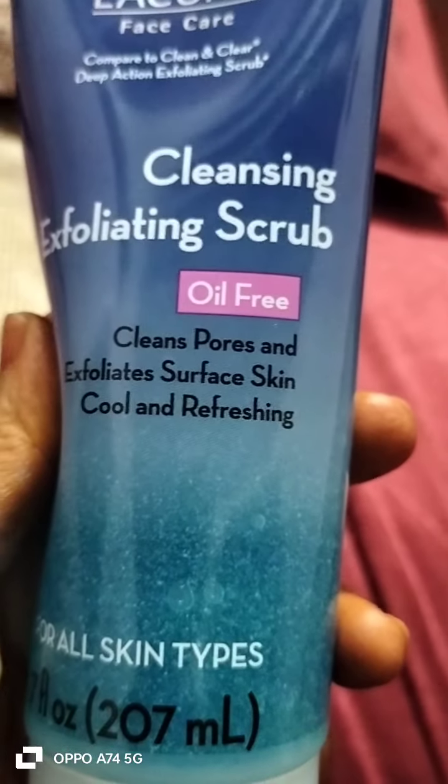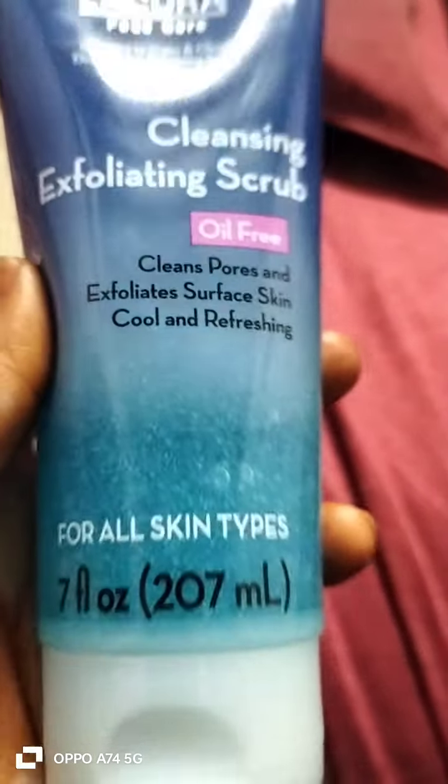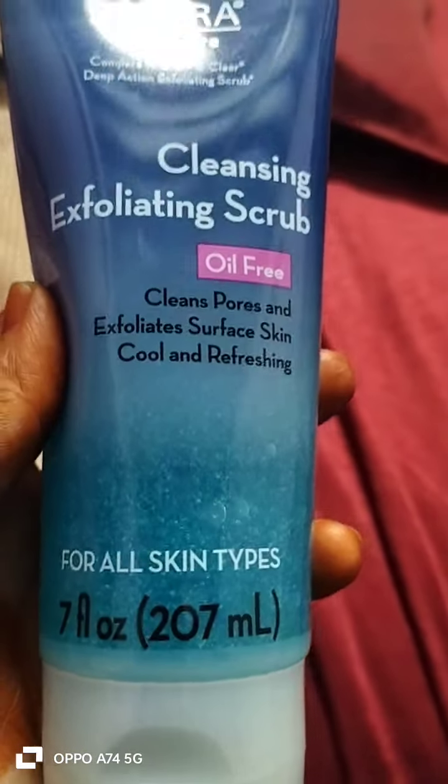Cleanses, forces and exfoliates surface skin. Cool and refreshing. It's working for all skin types.